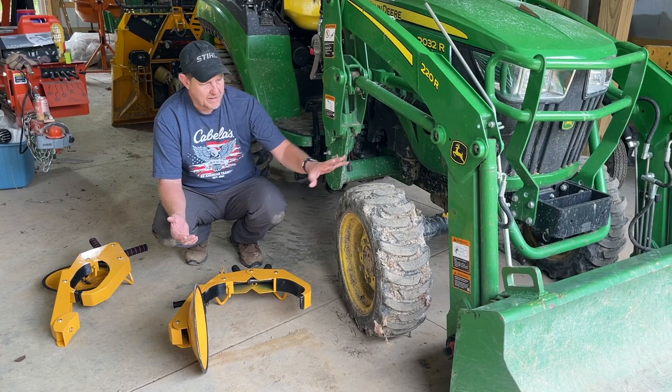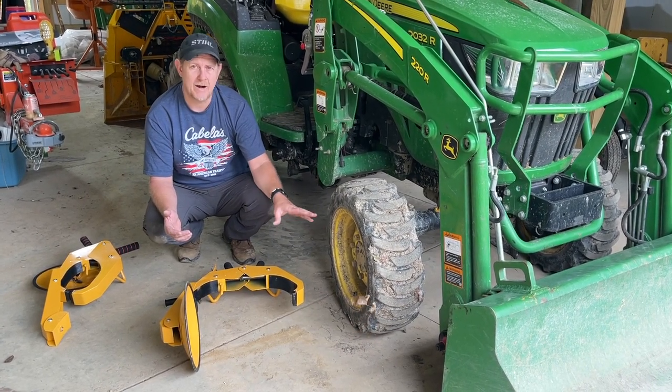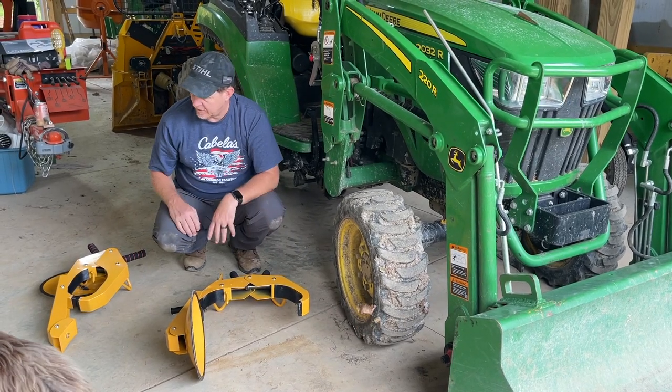So it's not necessarily going to fit exactly the same on this tire as it would on a trailer tire, but I thought I'd show it to you anyway.